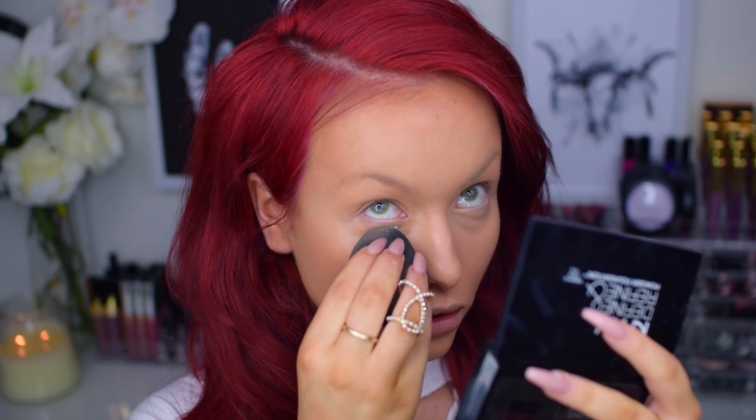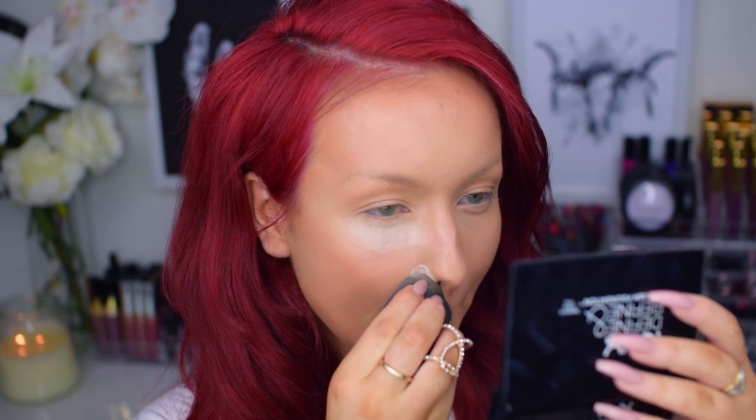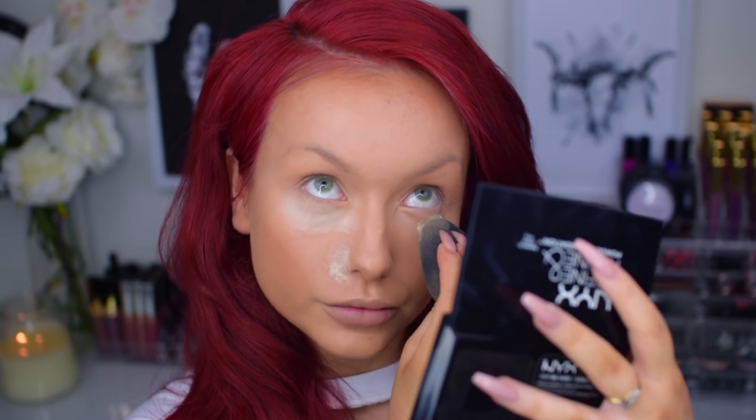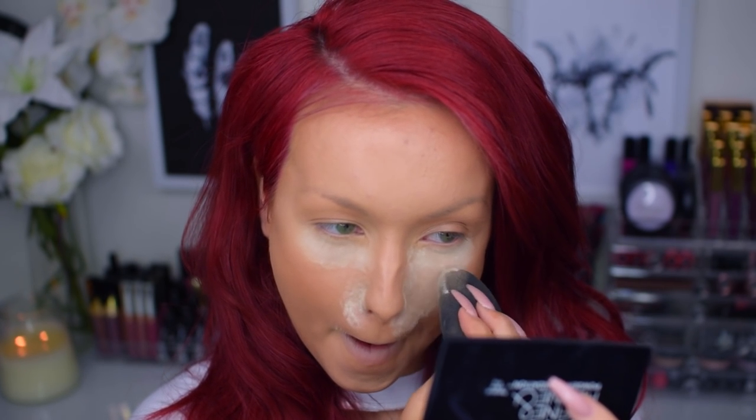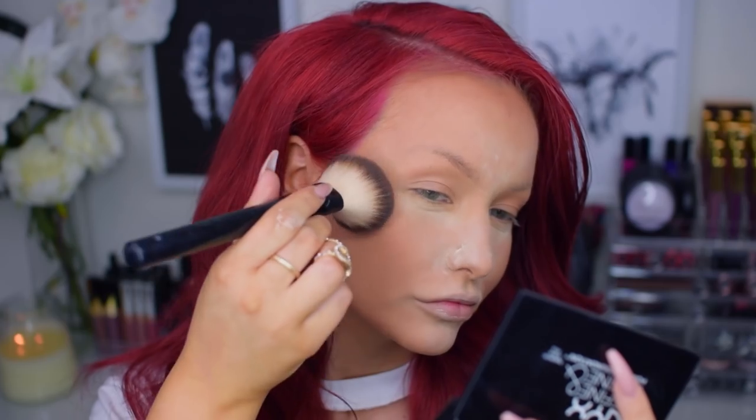Next I'm going in with my Laura Mercier Translucent Setting Powder to bake where I normally crease up or get oily — so underneath my eyes, around my mouth area, forehead, and around my nose. I'm then going in with my favorite foundation powder from NYX, applying this mainly to my cheeks to prep for my contour.